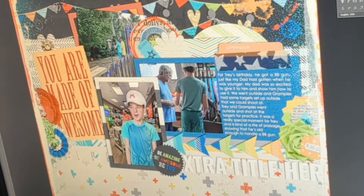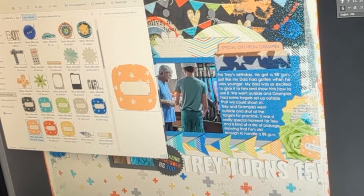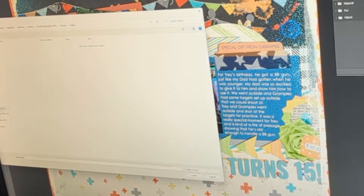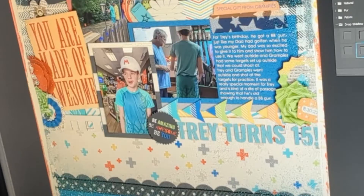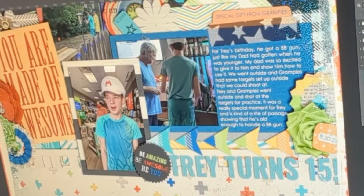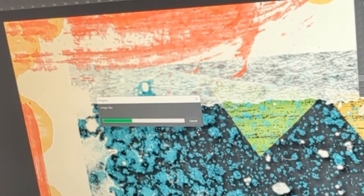Next, you'll see me export all the different file types that I like to have: one PSD file in the cloud, one high-resolution JPEG to send off for commercial printing, and lastly, I reduce the image dimensions to 6 inches at 300 dpi and export it for web so I can use that for my son's blog.